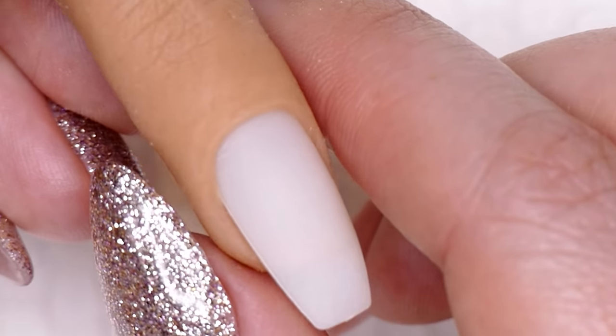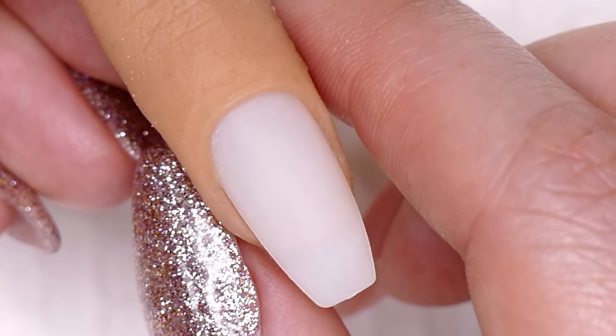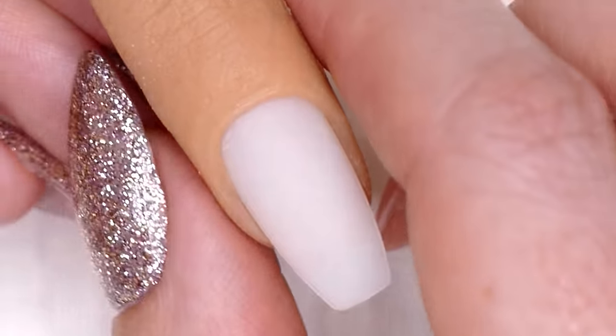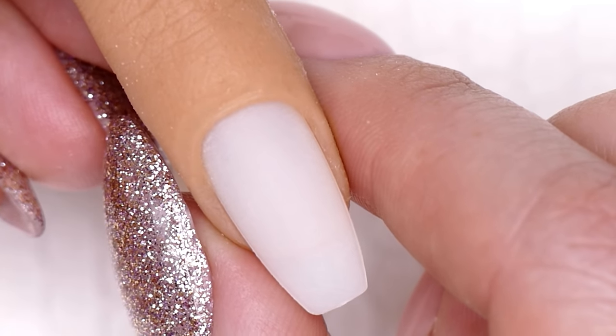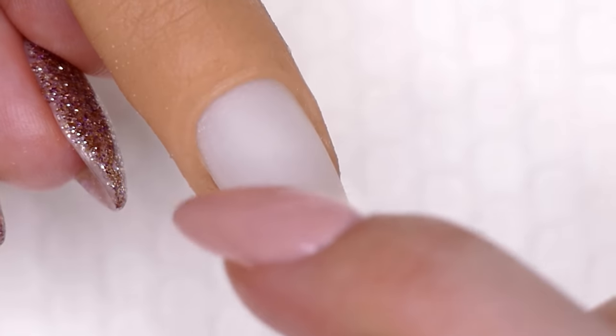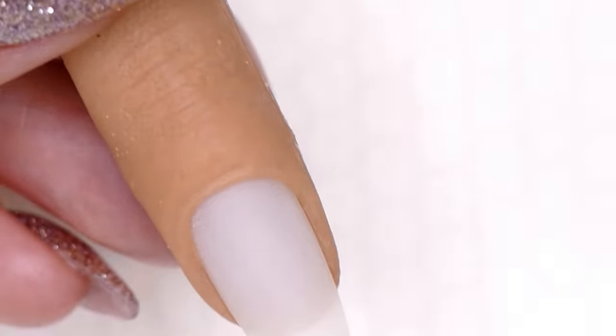The reason we need a textured surface is because gel does not adhere to shiny surfaces very well. It also has a hard time adhering to surfaces with any oils or moisture on them. So make sure you've got a really clean, dry, nicely prepped nail with no skin around the cuticle area and some texture on the nail plate.